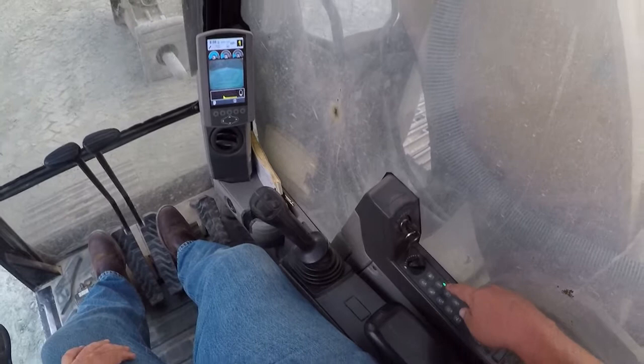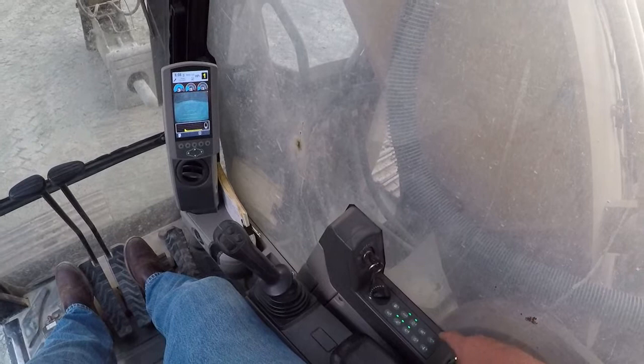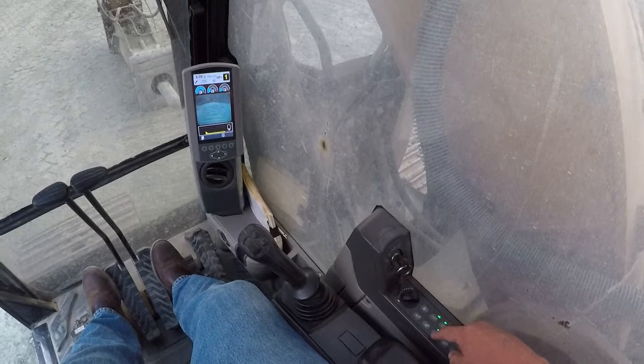We have fast tram, slow tram, and light — make sure those are working properly, note anything that's wrong. Make sure windshield wipers are working. Then we'll cut everything off and go back to operation of the joysticks.